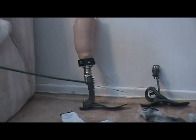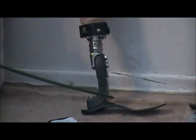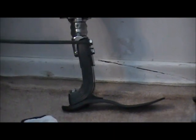This is an Ultra Stride foot. One of the main features is how thick and strong it is through here. This is a very similar foot to other graphite feet on the market, but made quite a bit stronger.